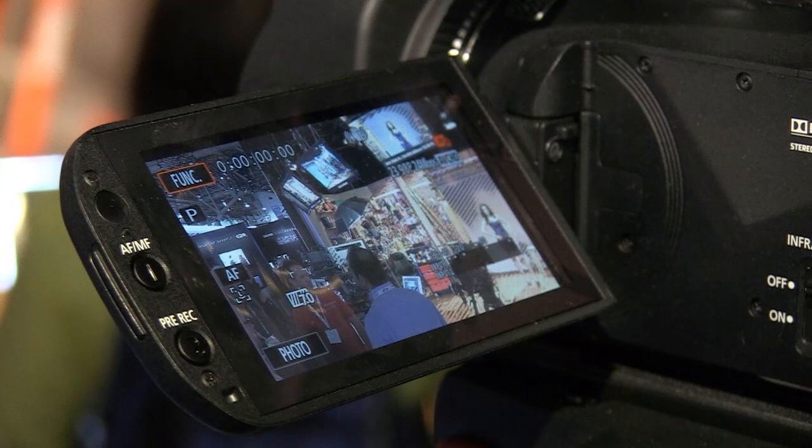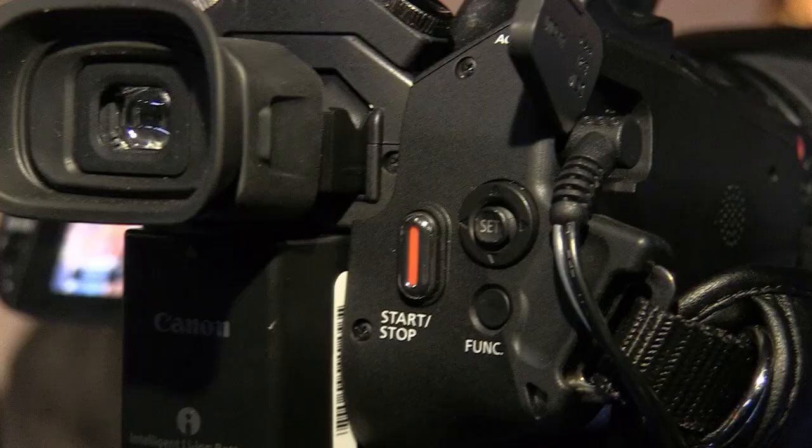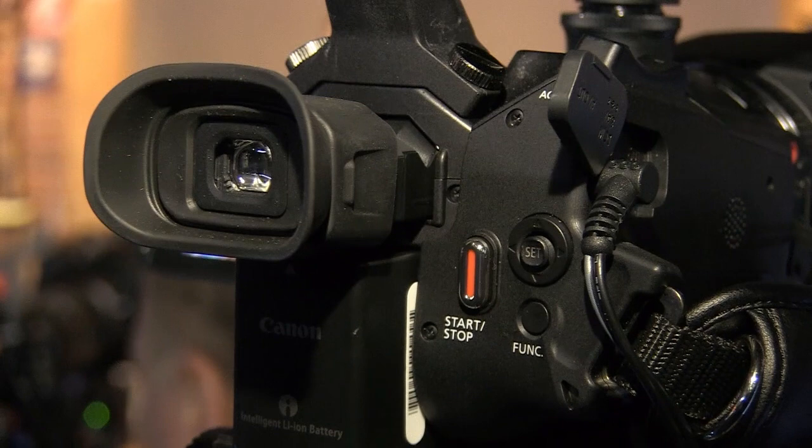We have a new OLED touchscreen on the camera — the first camera that we've had with an OLED screen. Very high contrast, very easy to use, and also a much improved viewfinder.